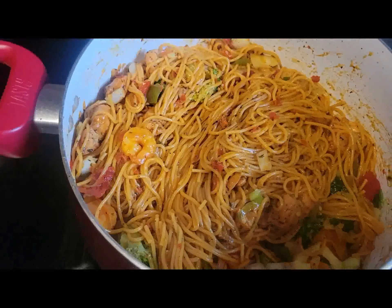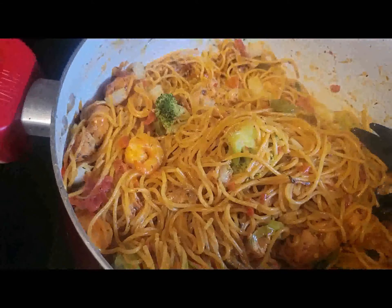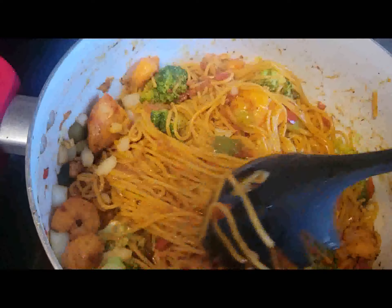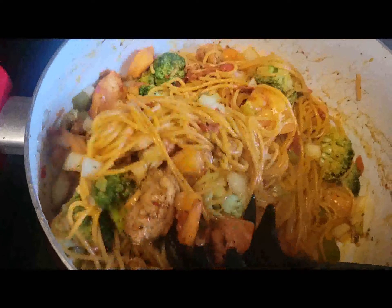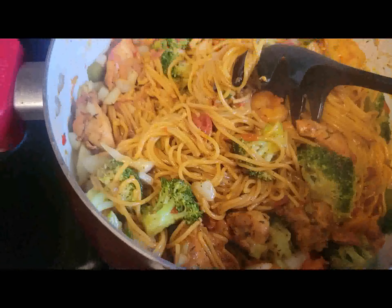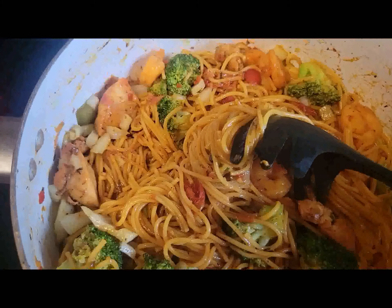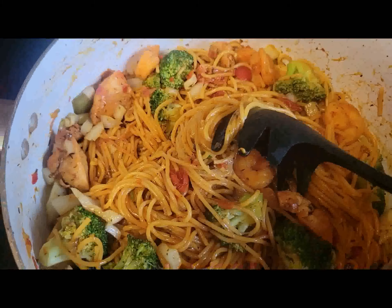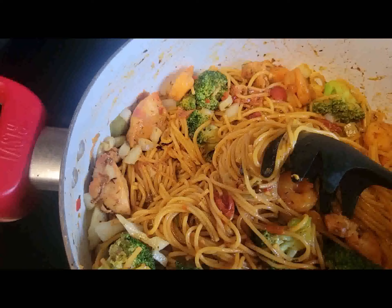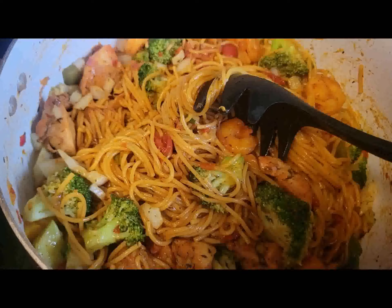Everything has been cooking for about three more minutes and look at it — it all looks so good and comes out so beautiful! If you really liked this video please give it a thumbs up, like, share, and don't forget to leave your comments. Please subscribe to my YouTube channel Life with Arike for more wonderful videos. Make your own and send me pictures — I'll be glad to reply to any comments. Thank you and have a lovely day!